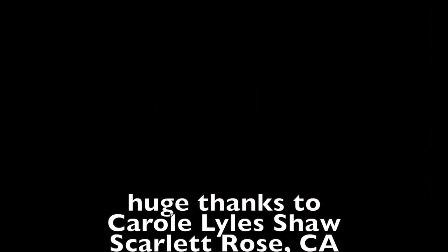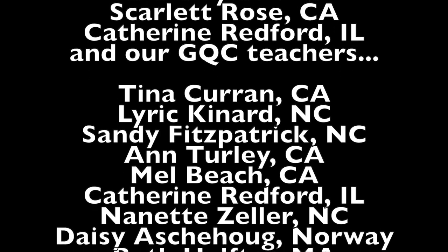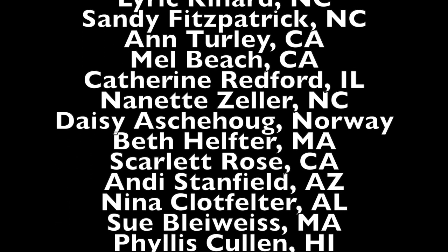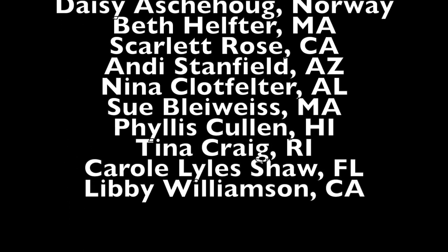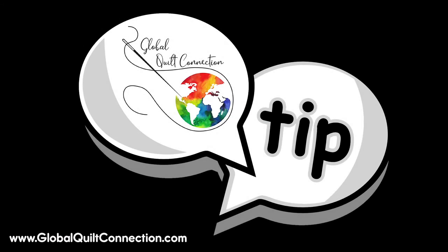Virtual teaching has really opened up the globe to quilters everywhere. They will love it.